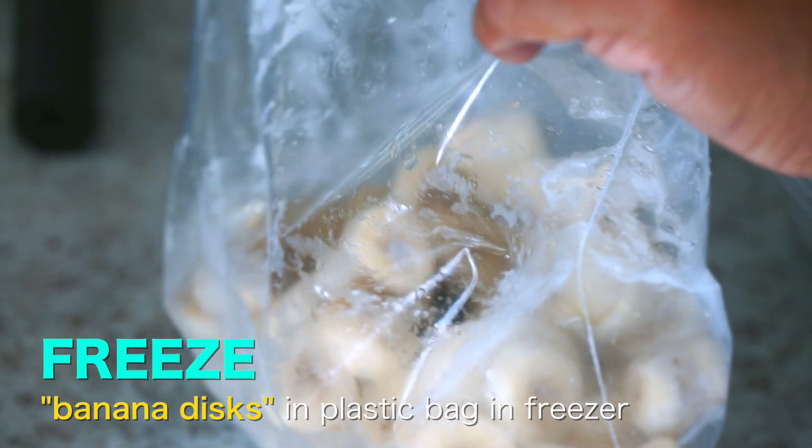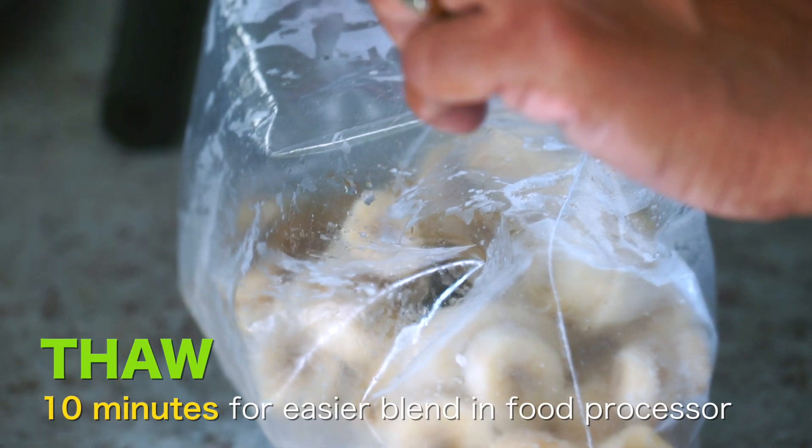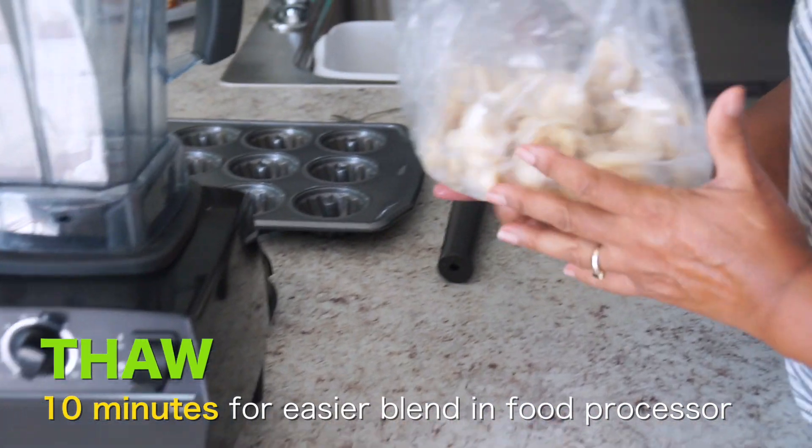Then you take them and let them thaw about ten minutes. That way it won't be so hard in the food processor. Here I have a Vitamix that does a really powerful job.